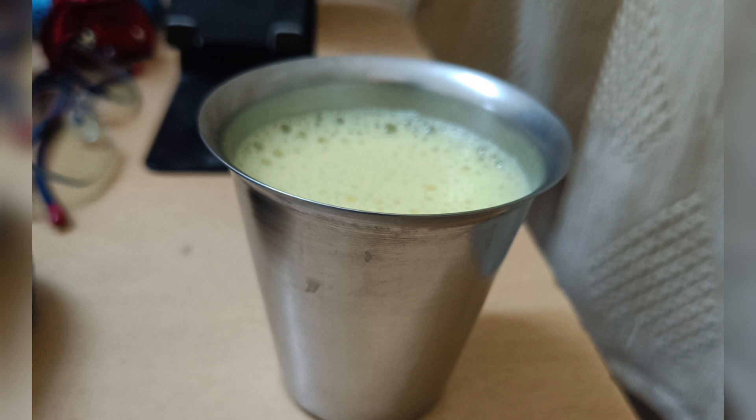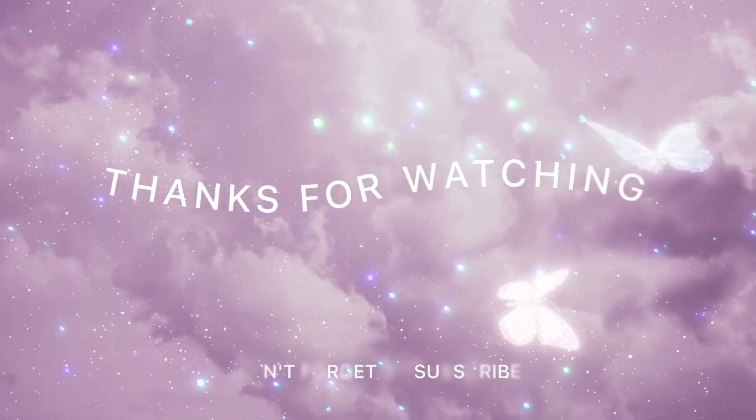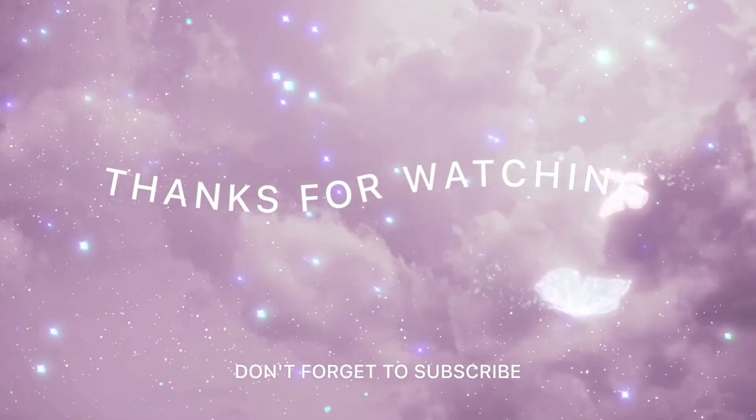If you like this video, please like and subscribe to the channel. Thanks for watching.